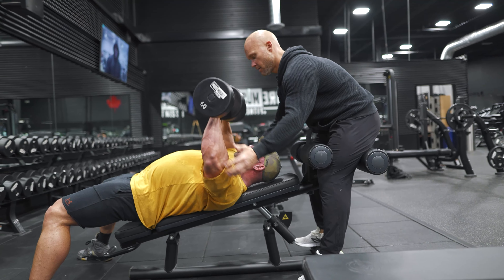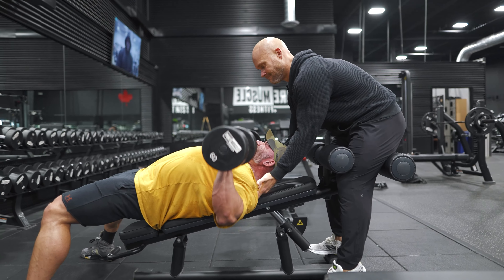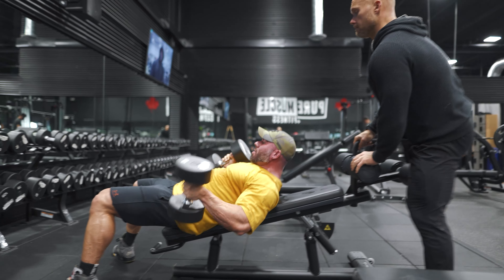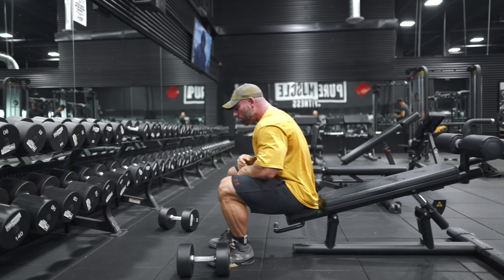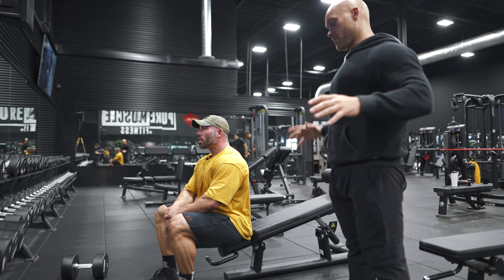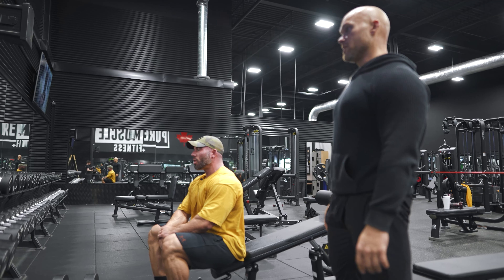Nice. One more. Drive into that bench. Squeeze this, push this, fucking break this. Let's go. Man, the strength is there — you can get strong easy. That's not the problem. It's learning how to do things in those positions of weakness. Prevent injuries through that range.